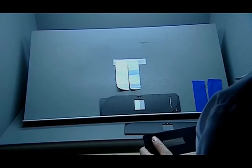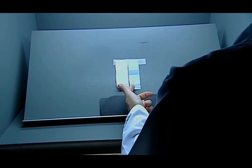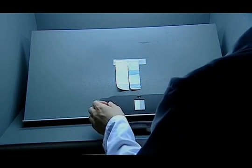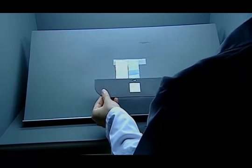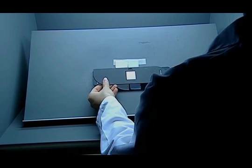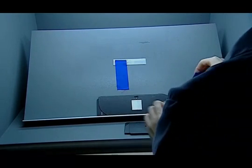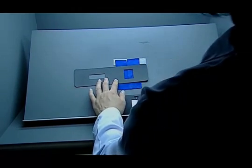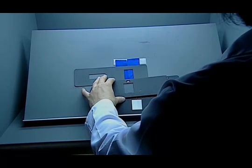To evaluate the colourfastness against the washing test, the original sample is put on the left side and the tested sample is put on the right side. The staining is evaluated with the greyscale, which has levels from 1 to 5, and is placed on the tested sample to find the appropriate level. Then the tested sample and original sample are put side by side and the fading scale, rated from 1 to 5, is used. The evaluation of the sample is finished by finding the appropriate value.